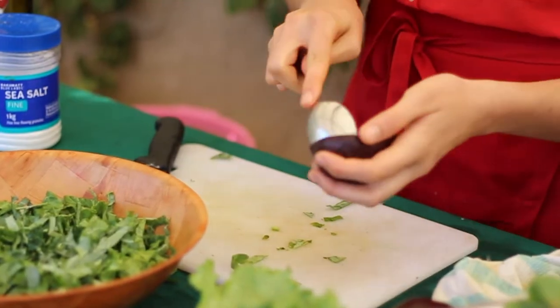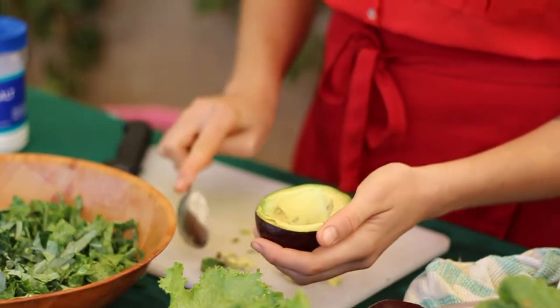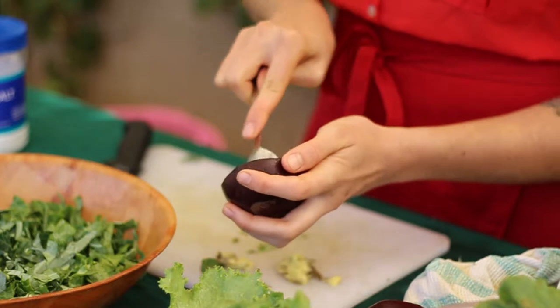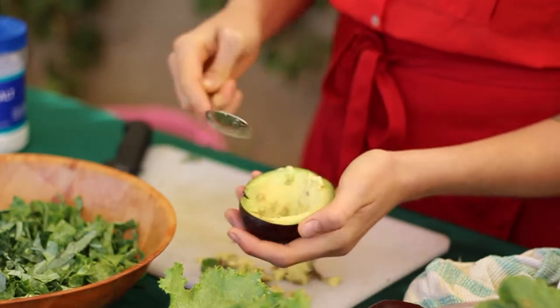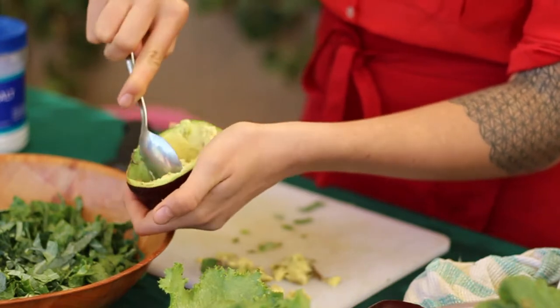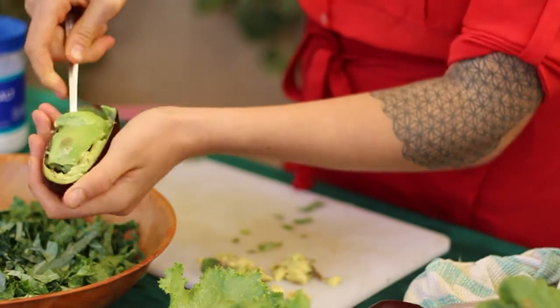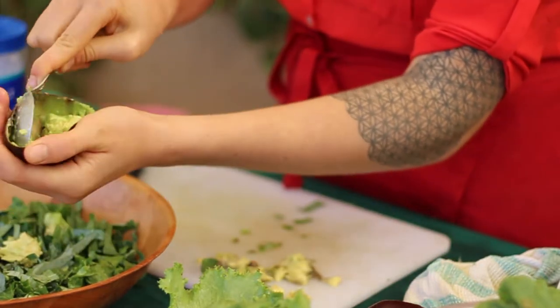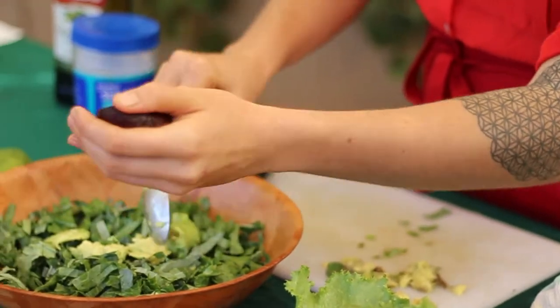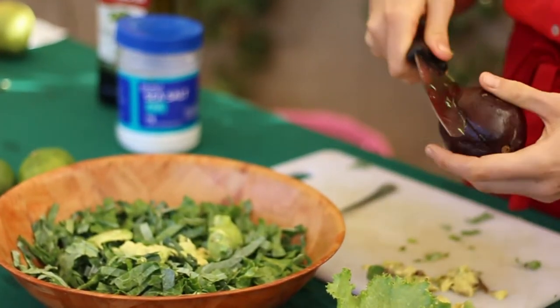The first step is to pull out the edible avocado — not all of it may be totally good, so we want to use only the good part. Lightly slice it with a spoon — it's very soft — and pull it out. Make sure you don't have any inedible bits, and add it to the bowl of kale.